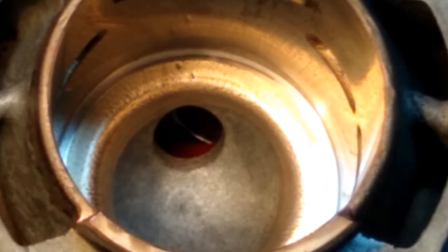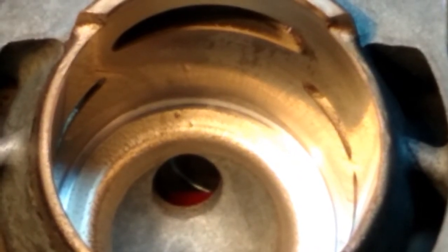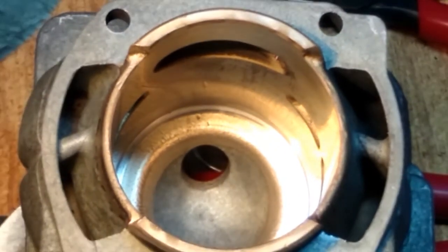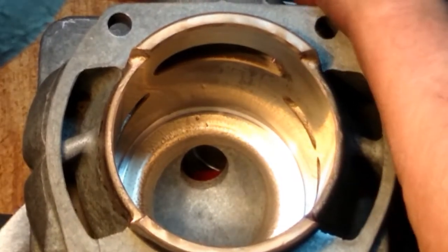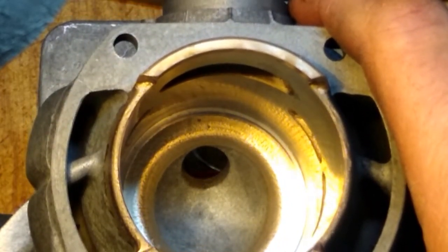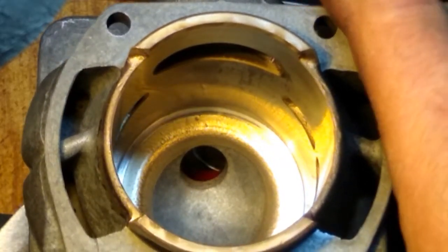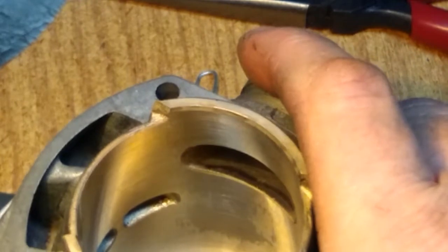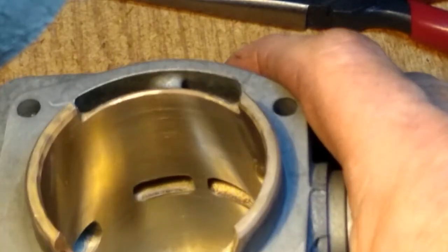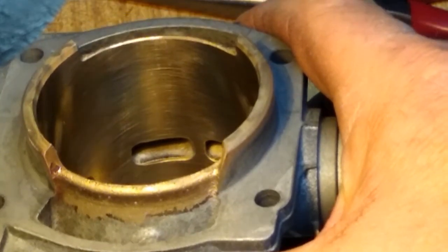I'm doing all of this on a cell phone — I do have a better camera, I just haven't taken the time to set it up. So it did in fact widen the squish band out just a little bit. It got rid of that ring around the very outer edge that you could see before. The cross-hatch is just fine in here — the aluminum mandrel did not affect it in any way.